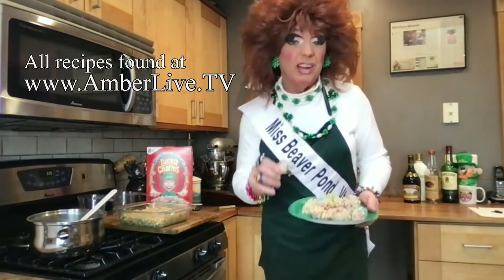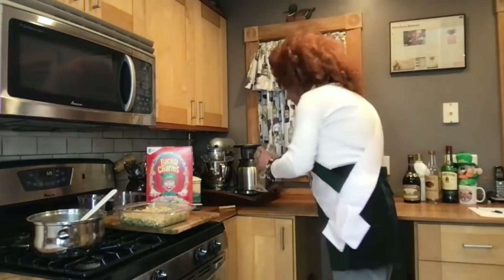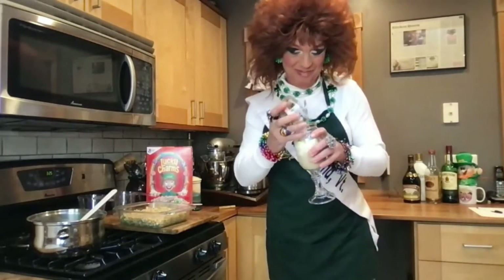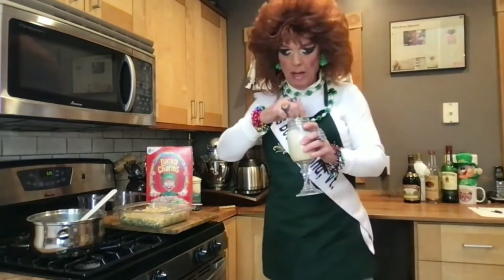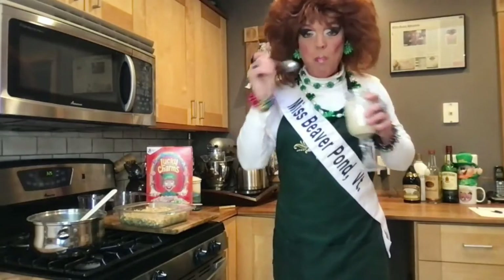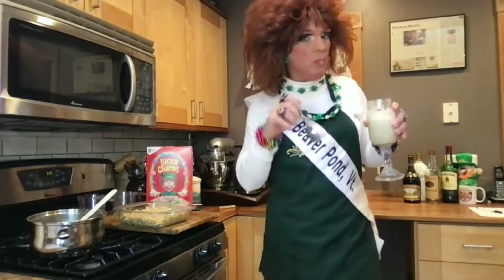Aren't they beautiful? And they taste delicious too. Talk about breakfast treats! That gives me an idea — just have breakfast and your drink together. I don't know why my mother never made my cereal like this. Adult cereal.